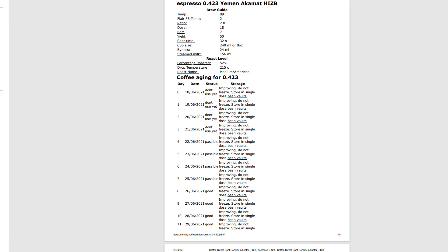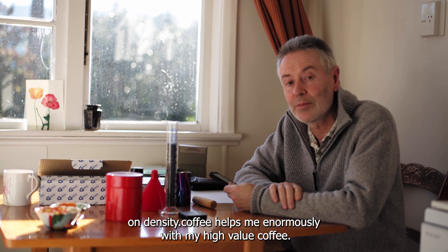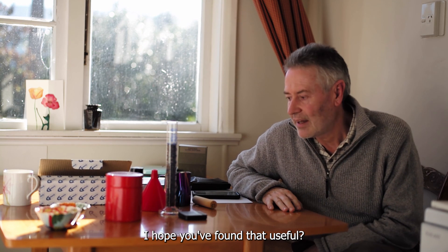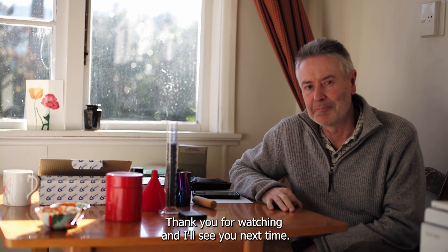Knowing the density and using the tool on density.coffee helps me enormously with my high-value coffee. I hope you found that useful. Thank you for watching and I'll see you next time.